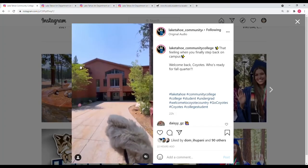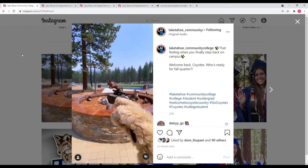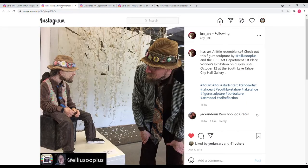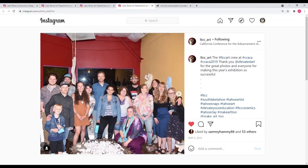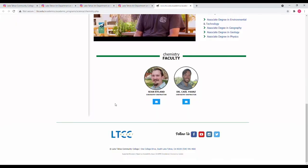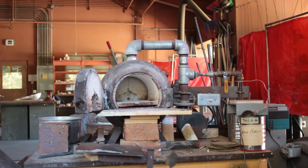Being a student at Lake Tahoe Community College with connections to both the art and chemistry departments, I proposed doing this project on campus in the art department's metal foundry and kiln firing area. The idea was met with enthusiasm by faculty in both departments. Many thanks to Brian Urion of the art department and Sean Ryland of the chemistry department for helping me put this together. The whole process took place in the 3D art studio and metal foundry.